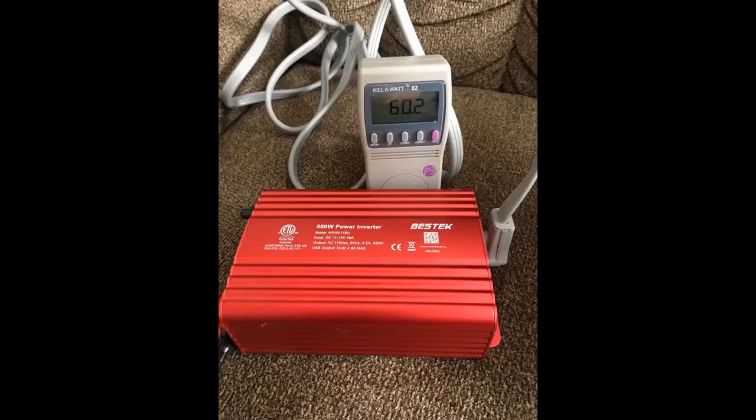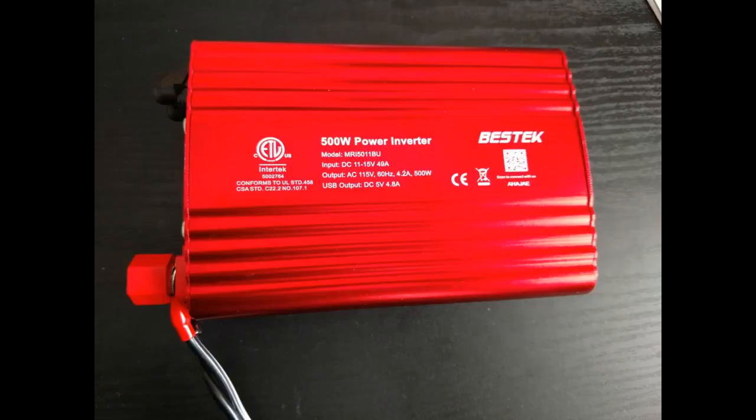The Bestec 500W power inverter is definitely an electronic must-have in the car nowadays. I used to have a Wagon 400W that had loud fan noise and eventually died after one year of use. Compared to the Wagon, the Bestec is extremely quiet and utilitarian. I like how there are extra tabs at the top and bottom of the inverter so that it can be permanently installed within the car to power a PlayStation or screens.